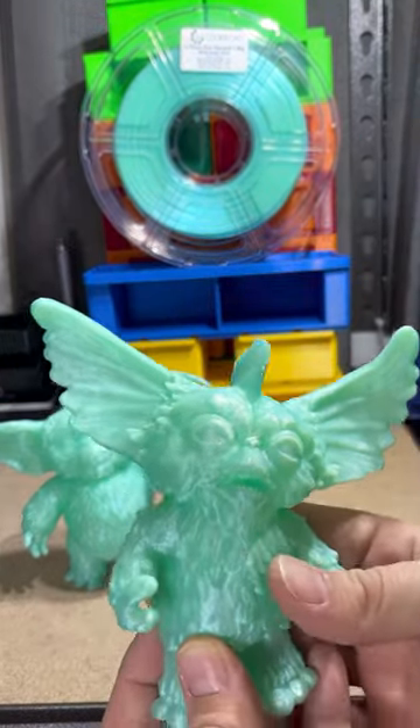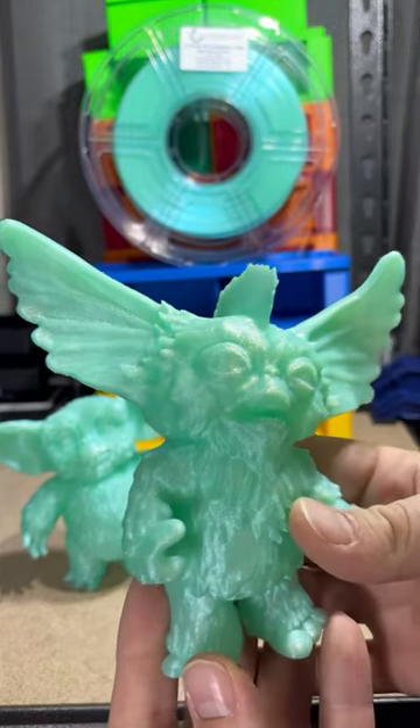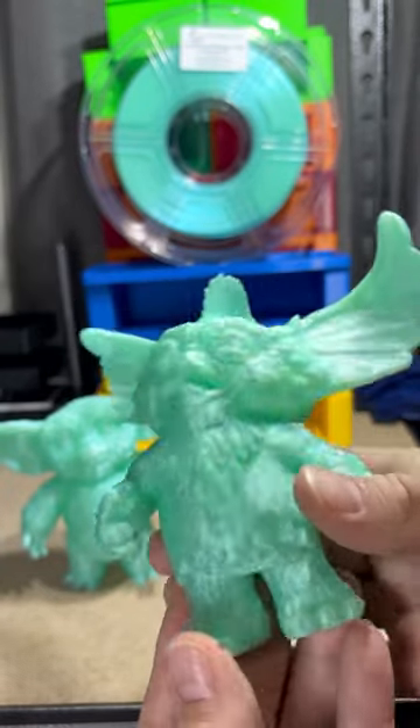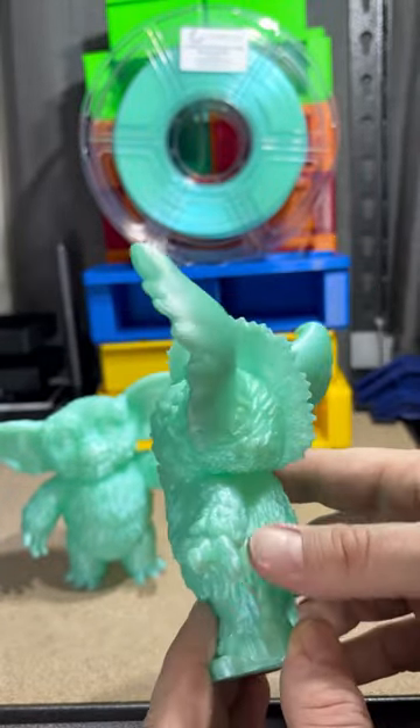And then we have Mohawk, teeth and all. Turned out really good.